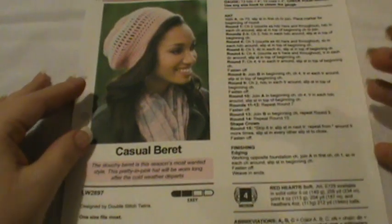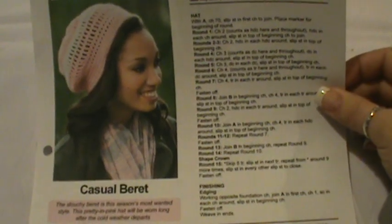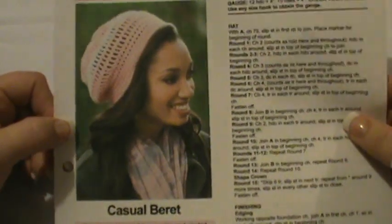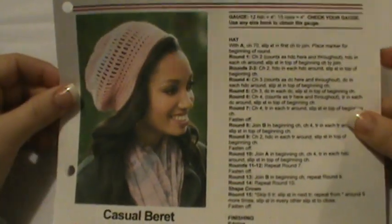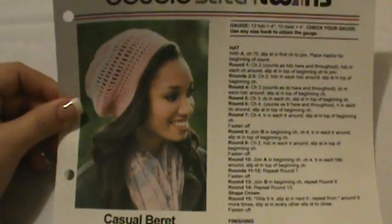Welcome back everybody. What you're looking at here is the pattern I'm going to do for this video. It is from Double Stitch Twins but it is off of redheart.com. This is called the Casual Beret, and in this picture it is used with pink and white, so it's very soft and feminine looking. It's really something that is trendy today. I have three or four daughters and they love these berets.